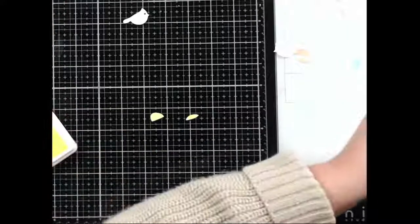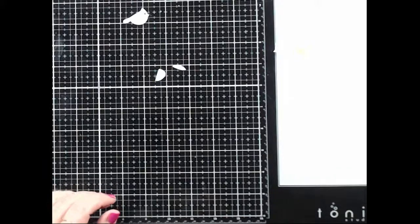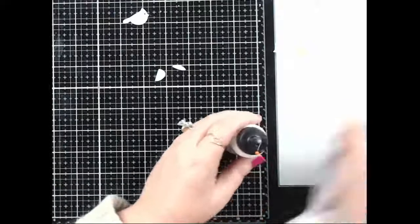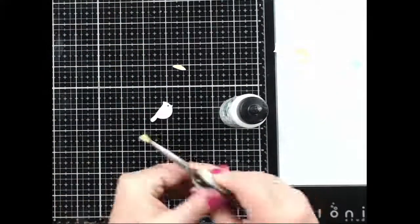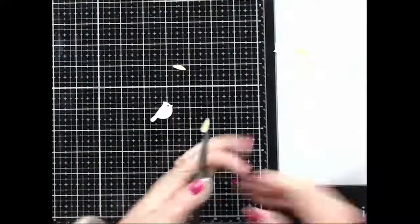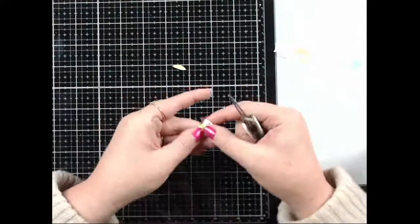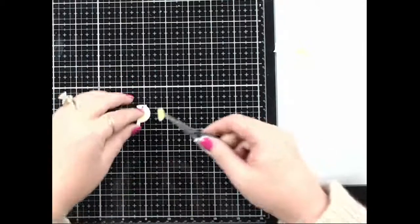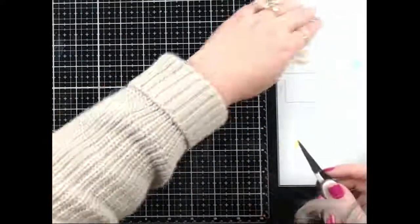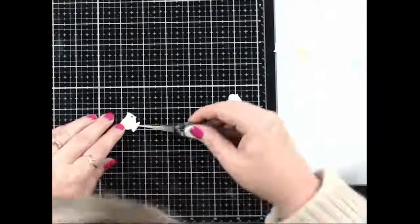Let's get these little birdies glued. I need to find my tweezers and glue — aha! I love reverse tweezers. The first time I used them I struggled so much because I could not stop squeezing them — it was so funny. I see this wing is for the wrong bird — way to go, Joy. We're going to make it work somehow.